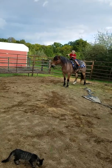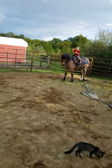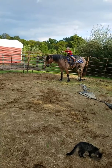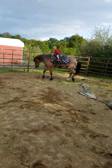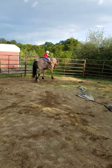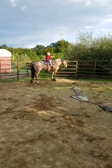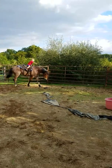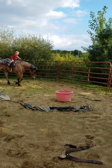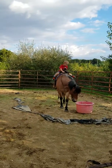Steer him that way. You're pulling back. Good job. Good job, just put your hand forward, let him walk. Hand forward and kick. Good job, keep him going, keep going, keep him going — don't let him stop there.